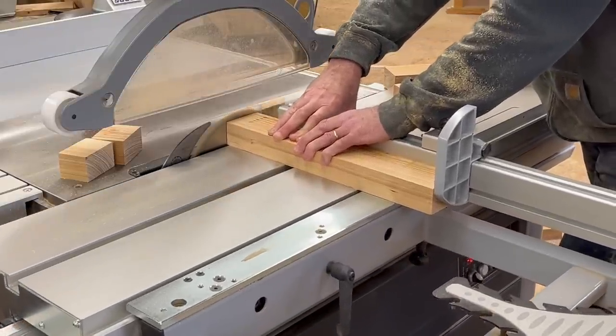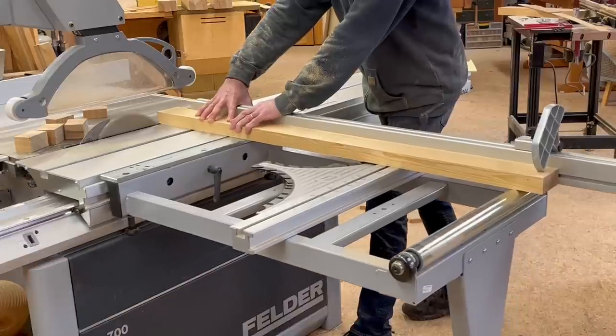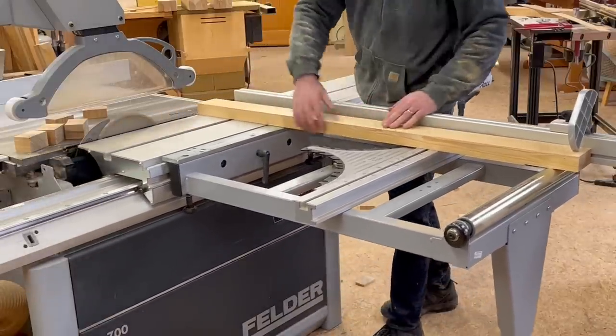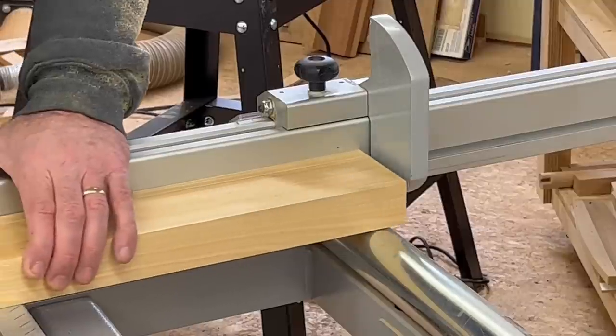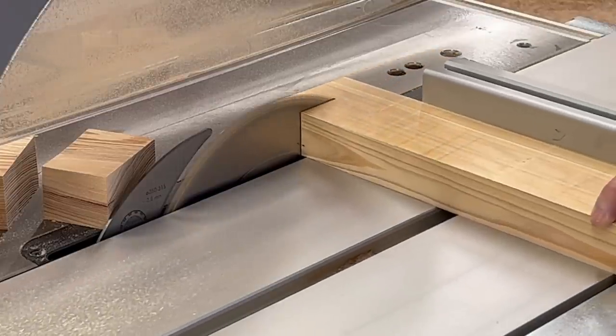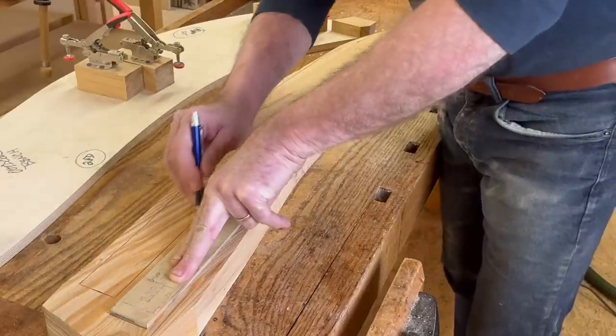With these straight pieces dimensioned, I just need to cut them to length. This Felder table saw makes it really easy even with long pieces - I just square one end, flip it around, flip down the stop and bump against it, then cross cut to perfect length every time.